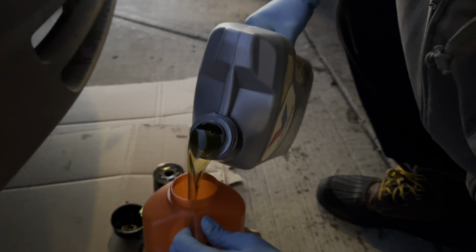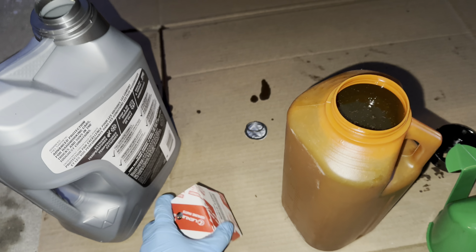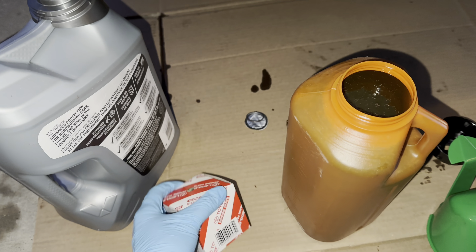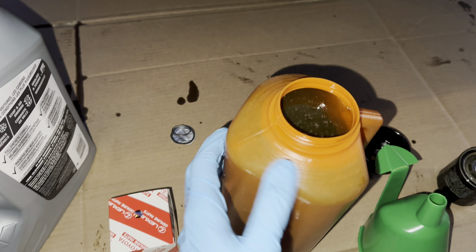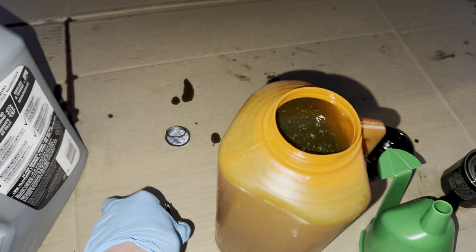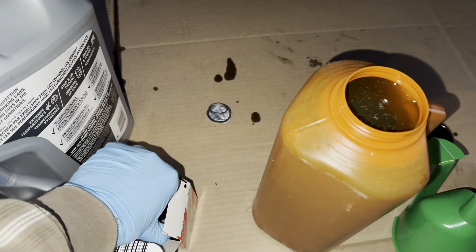Hey guys, let's wrap it up. It's getting dark so fast, just getting closer to 5 p.m. Should be good enough. I'm gonna go ahead and put the drain plug bolt back as well as the new engine oil filter.